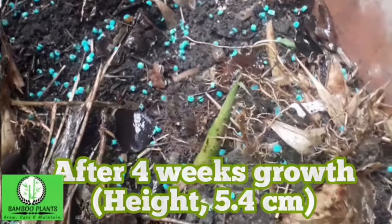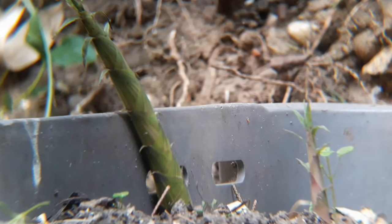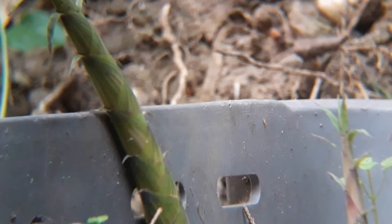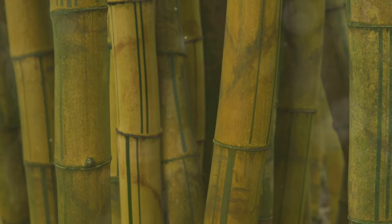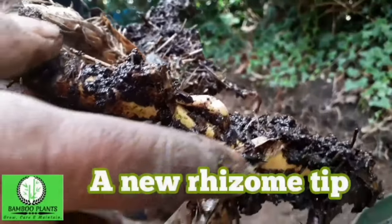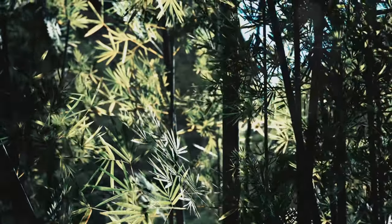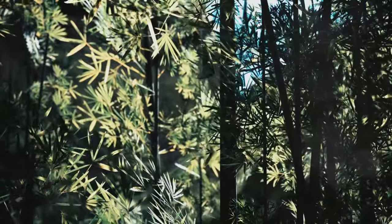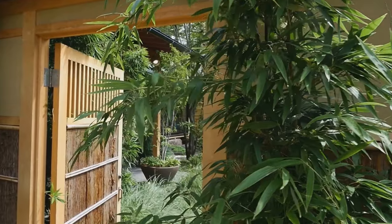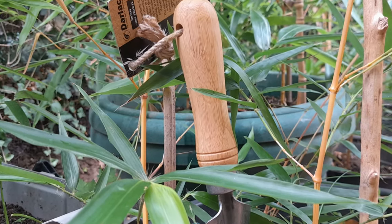Growing bamboo, like any worthwhile endeavour, requires patience. While bamboo is known for its rapid growth, it takes time for the plant to establish itself and reach its full potential, especially when grown in pots. Don't be discouraged if you don't see significant growth in the first year or two — the bamboo is focusing on developing a strong root system during this time. This patience will be rewarded in the years to come as your bamboo plant flourishes and reaches for the sky. Enjoy the journey of watching your bamboo grow, and appreciate the subtle changes along the way. The anticipation of witnessing your bamboo's transformation makes the eventual reward even sweeter.